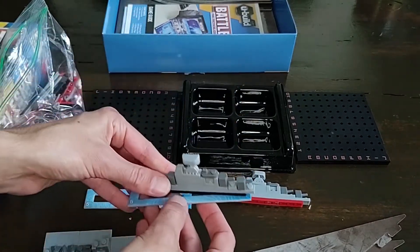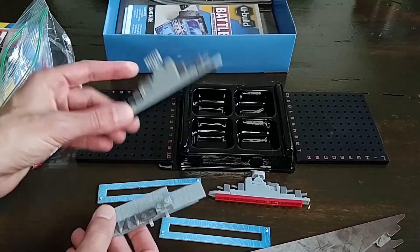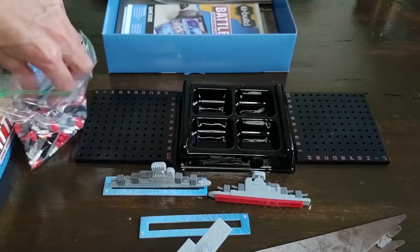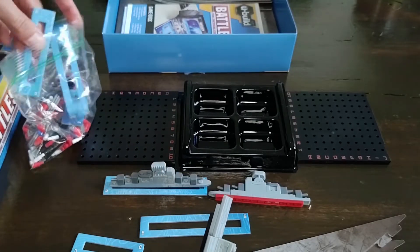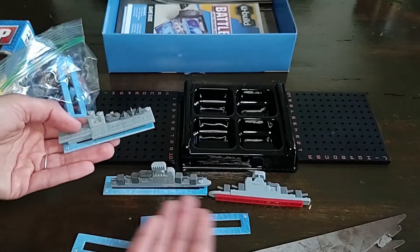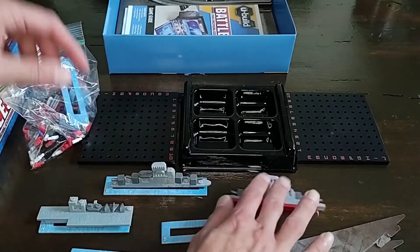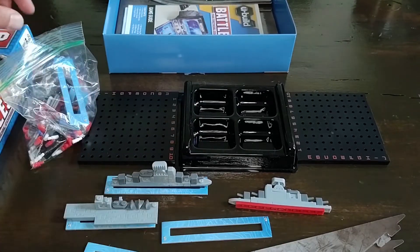An interesting thing I noticed is that they actually swapped the battleship and the carrier. In traditional Battleship, the carrier is the five-hit ship and the battleship is four hits. But for whatever reason in this version, they decided to swap that — so you get a four-space carrier, which I think is odd. From a mechanic perspective it works the same, but I don't know why they swapped which one does which. It's just a little odd.